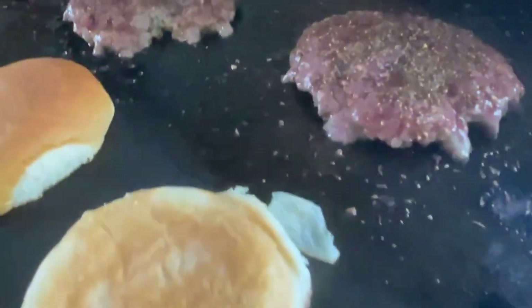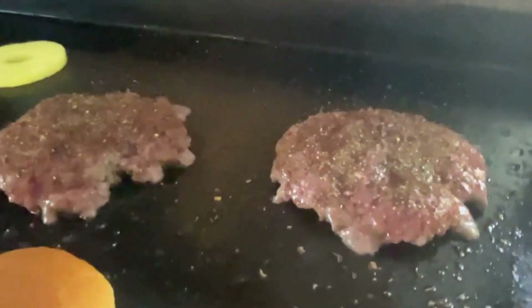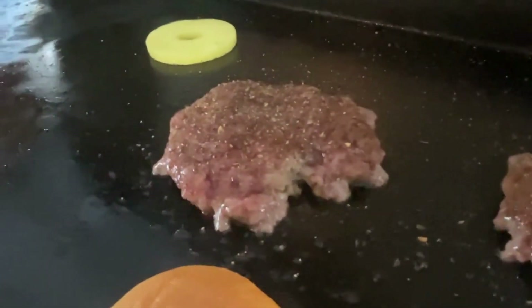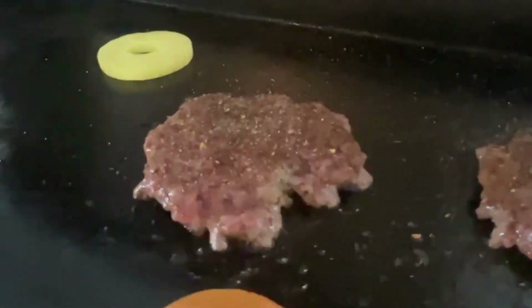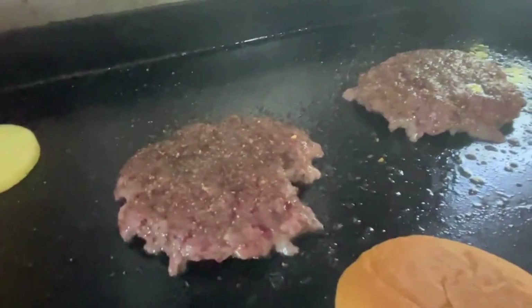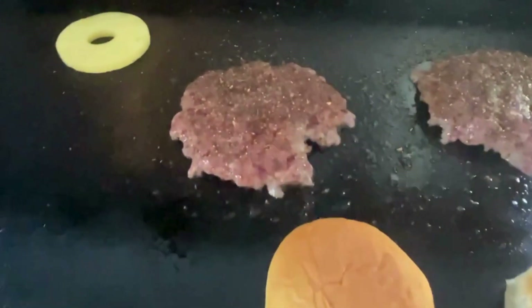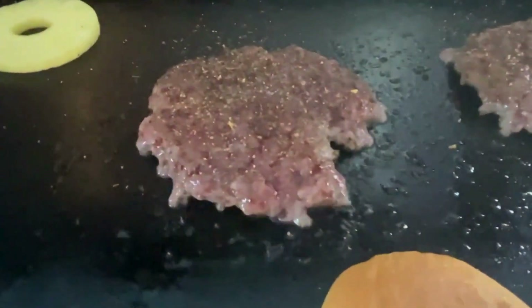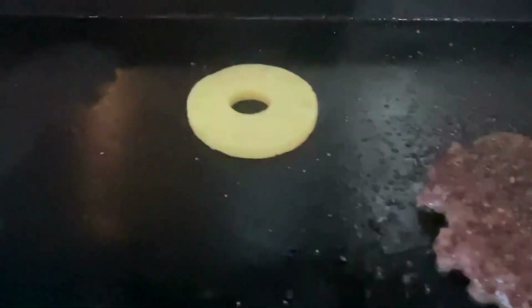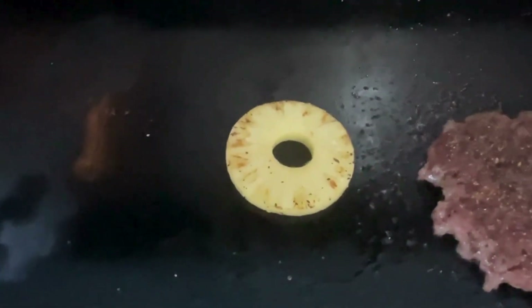So with these burgers, what you're looking for when you cook them — you only want to flip them once. Once it starts to brown up on the edges, that's when you want to flip them. I got some pretty good browning right there, but I need a little bit more on these edges and then we'll be ready to flip. Let's go ahead and give this pineapple a quick little turn — look at the char on that. That looks absolutely delicious.